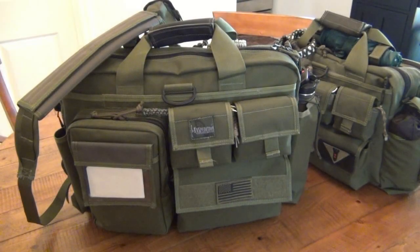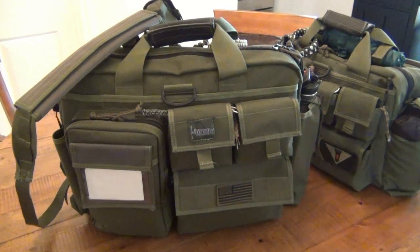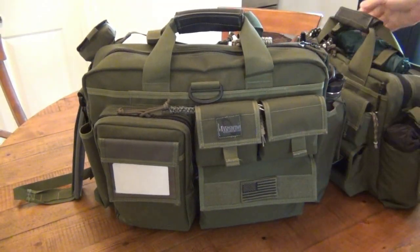I want to make a video showing the Max Positron bag. The one on the left — or in the center of your screen — is Christina's, my girlfriend's. She has the Max Positron Aggressor, and mine is the smaller bag on the right, which is the Operator. Christina's bag is bigger, more packed, and I'd guesstimate it weighs around 35 pounds. Mine still weighs like 20 pounds.